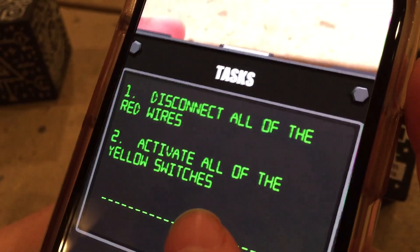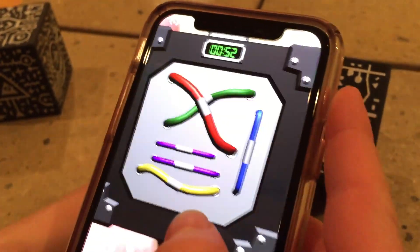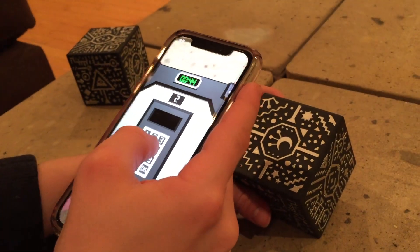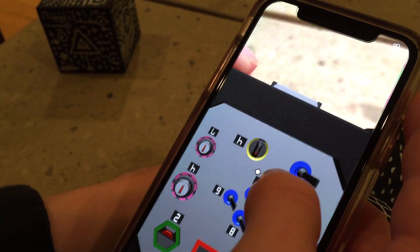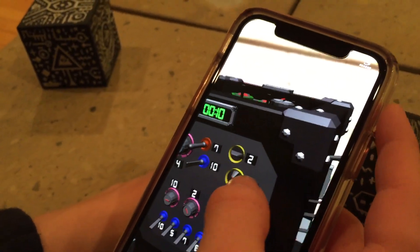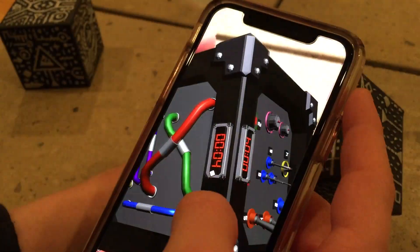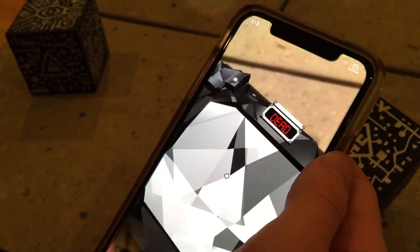Round three has multiple tasks: disconnect all the red, activate the yellow, and enter 201 on number two. It's pretty cool seeing it through the phone. We weren't paying enough attention — oh no, the bomb blew up! Game over. That's not fair, we just didn't pay attention in time.